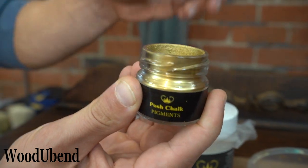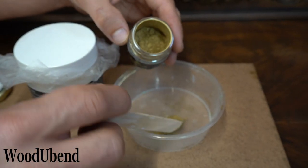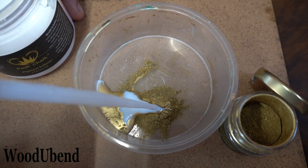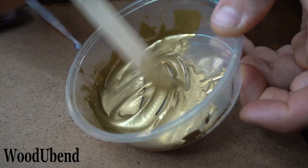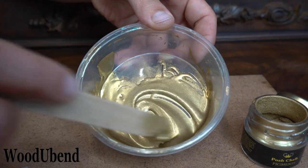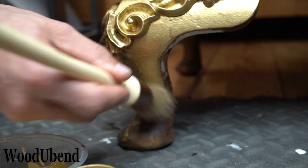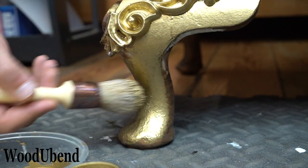Moving on to the posh chalk pigments — we chose the Byzantine Gold for this project. We added the pigments first, followed by the posh chalk infuser. It is always best to add a little at a time so you can control your own consistency. The liquid gold pigments are coated over the legs to create a glorious shine.